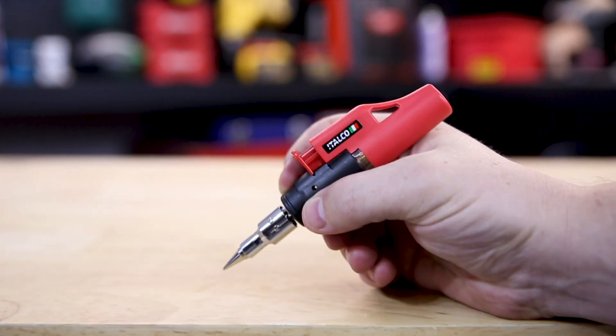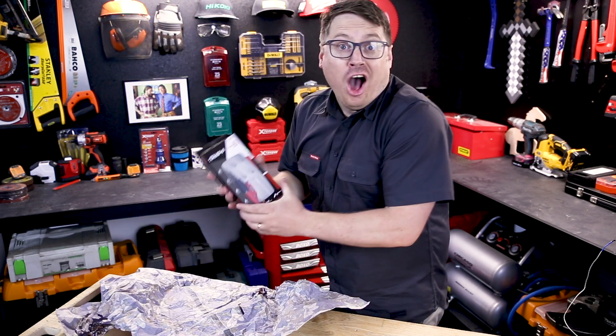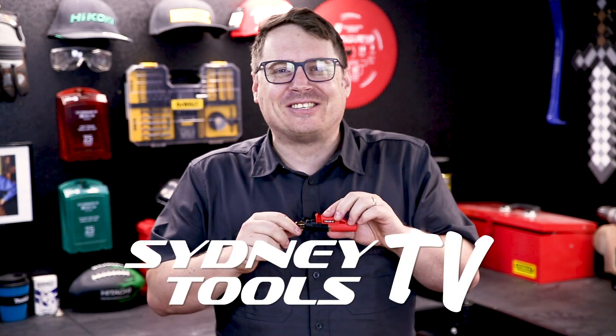It's a handy portable soldering iron with a heap of applications and a great price if you're trying to fill a stocking this Christmas. If you've got any questions at all about the soldering iron kit from Italco, hit me up in the comment section below, and until next time, I'm Tim and you're watching Sydney Tools TV.